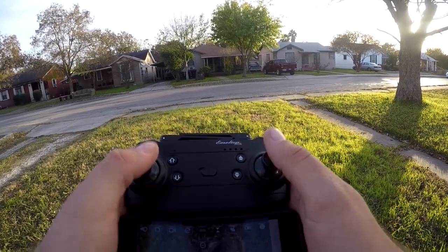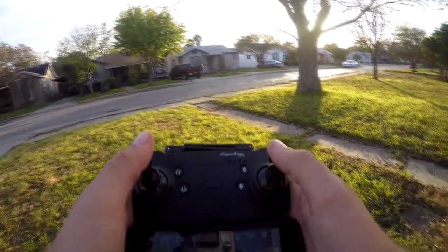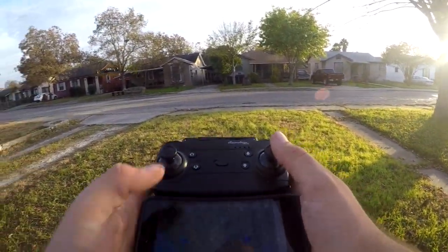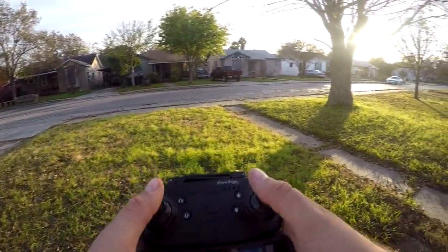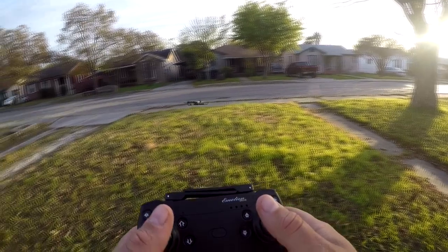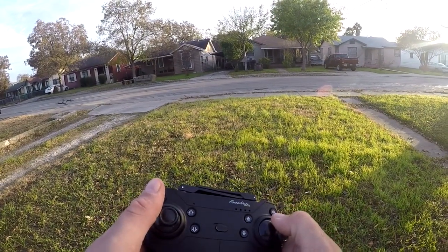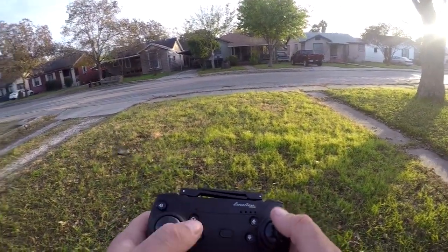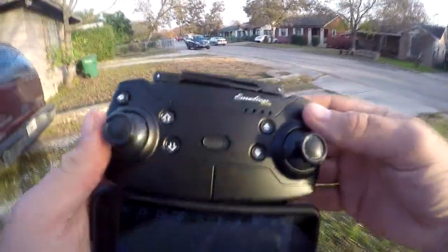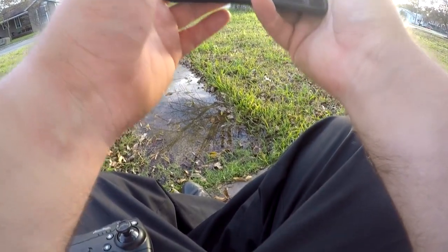I can't get the phone app to work on it right now. The wind is a problem with it. Something's beeping here for some reason. The wind keeps changing directions on me. I'm going to just turn that off. I think I finally got it connected here. It's got a VR mode, which is pretty cool. I do have a VR headset I could put it into.